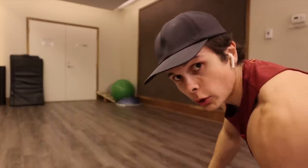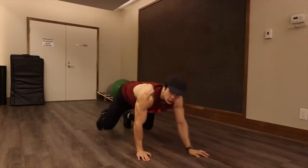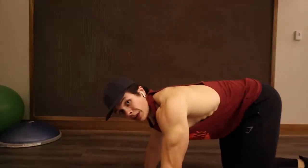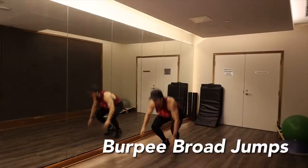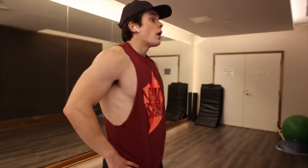Starting off with the bear crawls first — this one really keeps your core engaged. This one is brutal on the shoulders. The crab walk is apparently really good for your shoulder mobility, and a lot of CrossFit athletes say if you want to learn how to do a muscle-up, this is a very good exercise to start. My shoulder mobility sucks, so I'd probably be pretty bad at this one.